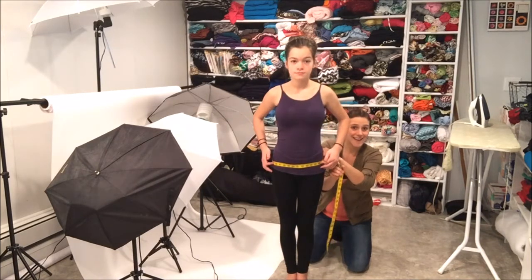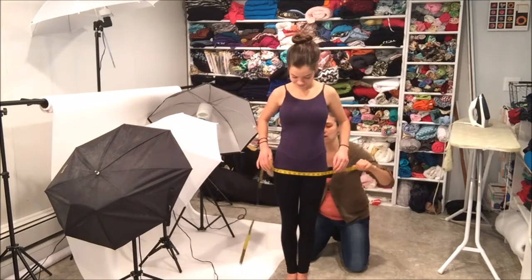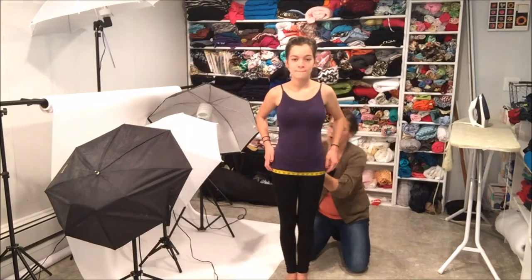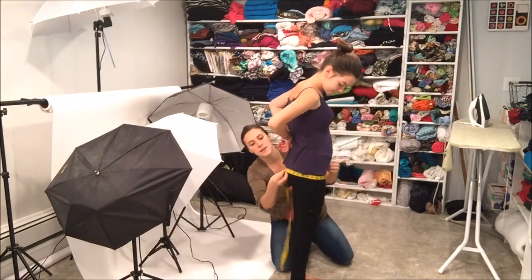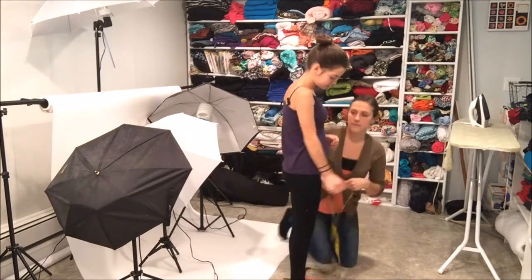The hip measurement sometimes goes right into the buttocks area. If we were going to measure the buttocks, it would be directly right around here at the widest part. You want to turn sideways so we can show the camera? So it would be like at the widest part right here.